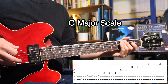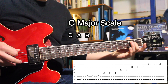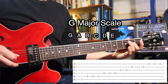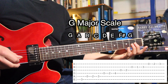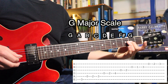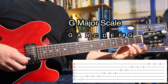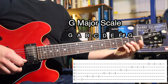The next key is G. We start on the third fret of the low E string, which is the note G. Then the open A string, B on the second fret of A, C on the third fret of A, open D string, E on the second fret of D, F sharp on the fourth fret of D, and open G again. You can actually keep going and fit two octaves all in the first four frets: A on the second fret of G, B on the open B string, C on the first fret of B, D on the third fret of B, open high E string, F sharp on the second fret of high E, and back to G on the third fret of high E.